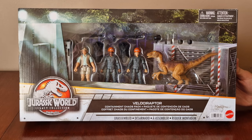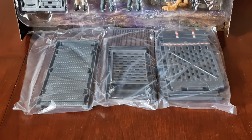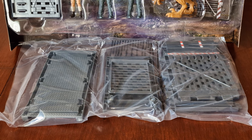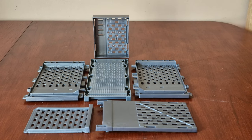Let's get this open and get a better look around this Chaos Pack. Here's everything out of the box, and here's all the containment unit. Let's get everything out of the bag and get it all together. Here are all the bits for the containment unit.